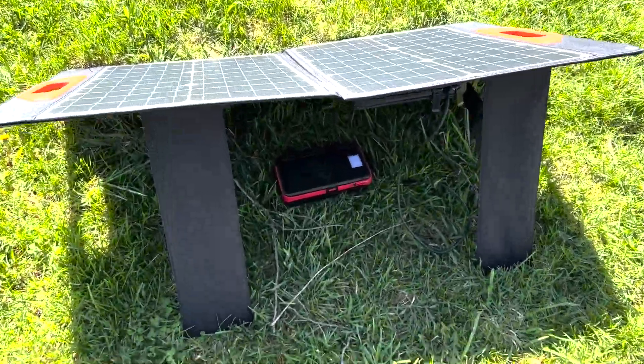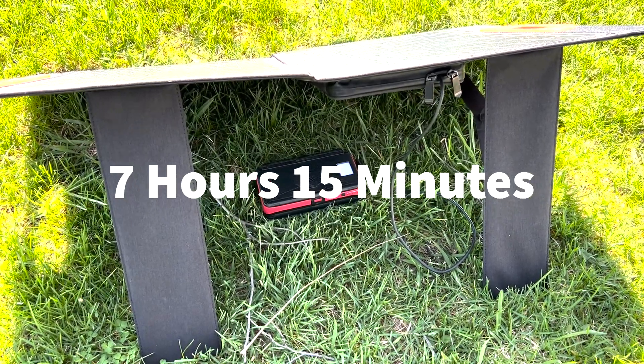Alright, the time is 3:30 and the battery is fully charged. That was an excellent charge.